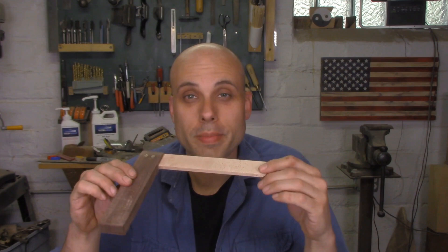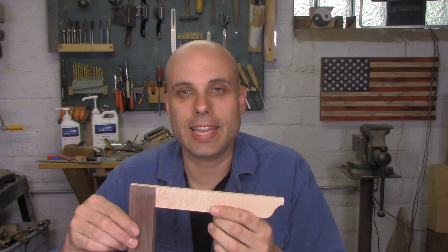It only takes me a few minutes to get all of these squares pinned and looking sharp. All three of my squares are finished and I'm really happy with the way they look — they're really pretty. But pretty is not going to get the job done. This is a marking and measuring tool and it needs to be accurate, so I've got to test it.